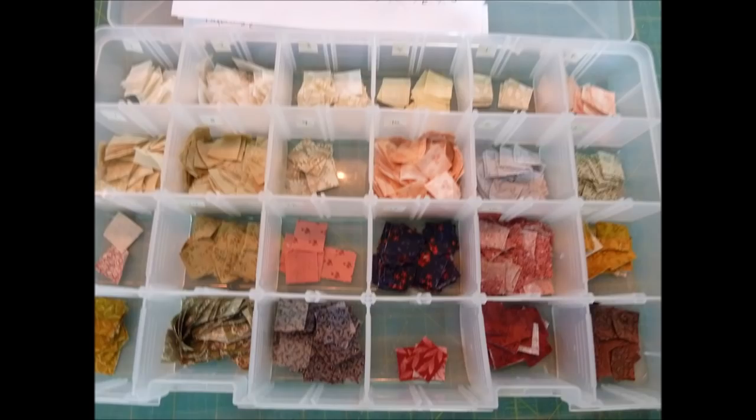A few years ago, I made a mosaic quilt, and I had all these little squares of fabric left over. I had not wanted to throw them out because they were made of cotton quilting fabric, really good quality, which is hard to find in my country. And so I hung on to them, and I had this whole box full of fabrics, and I finally decided I should do something with them.